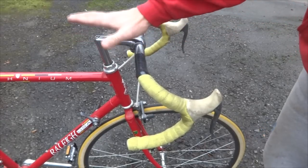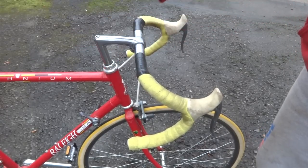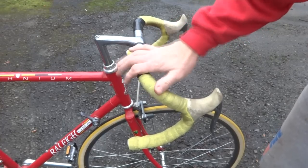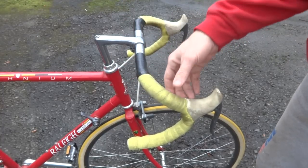Hey viewers, I bought this Raleigh Technium competition last year. It's a beautiful bike. Love it, except the handlebar tape is really ugly and very poorly done, so I'm going to be redoing that later.